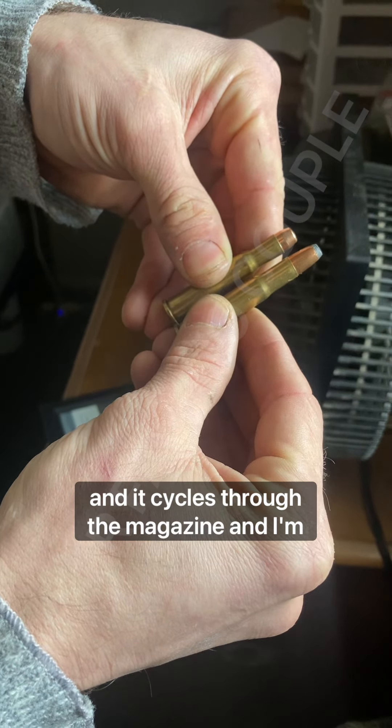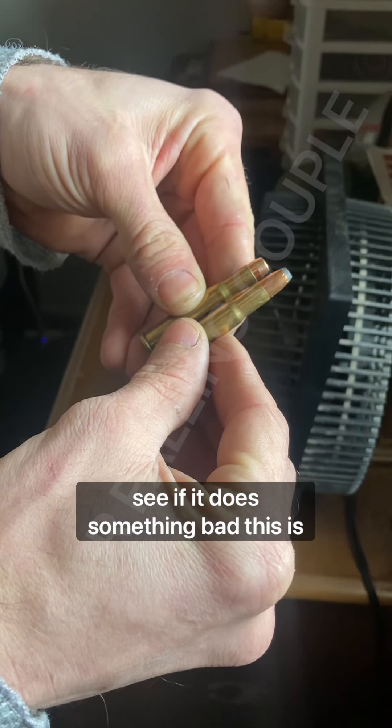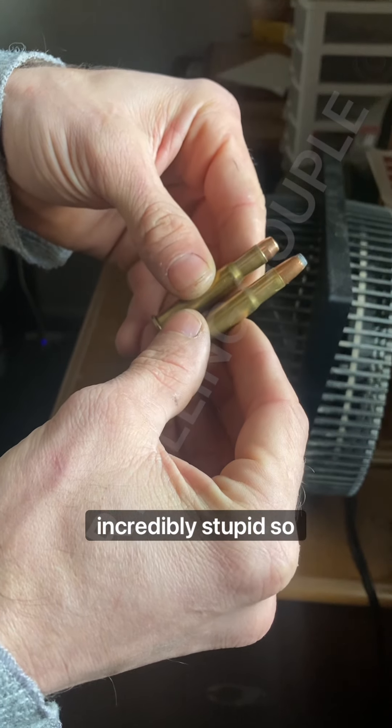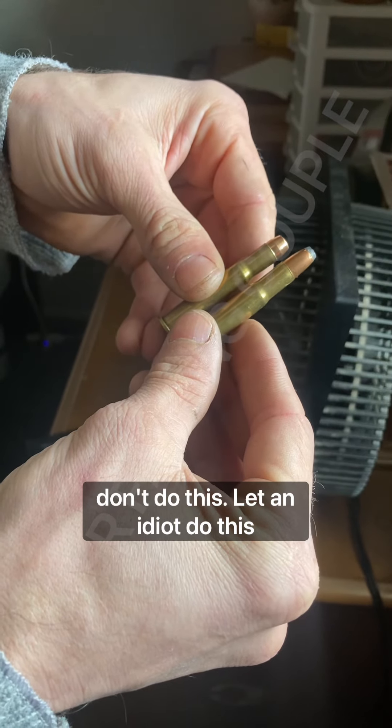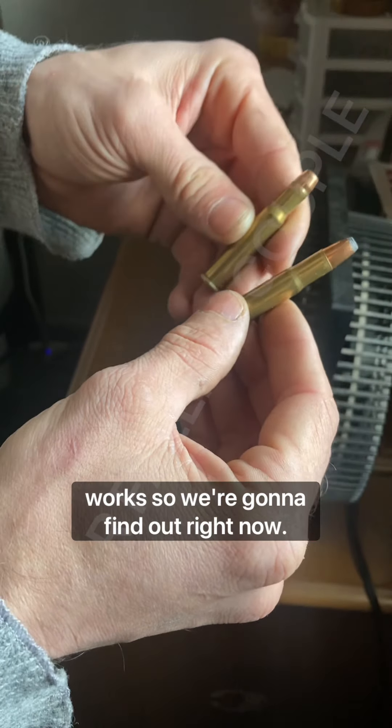It cycles through the magazine, and I'm going to go shoot one and see if it does something bad. This is incredibly stupid, so don't do this. Let an idiot do this testing for you. But if it works, it works, so we're going to find out right now.